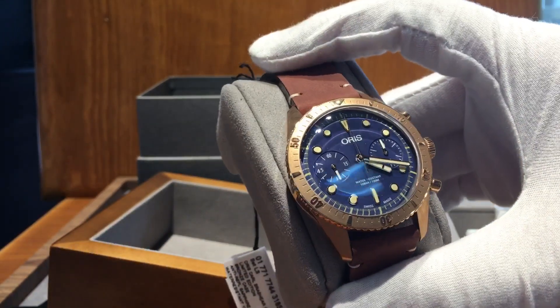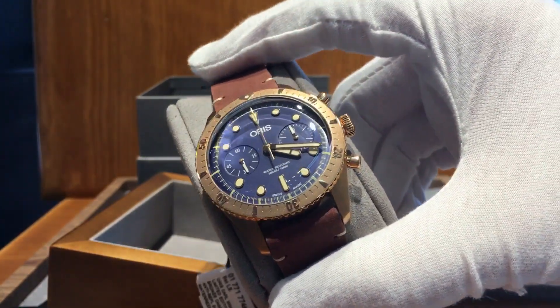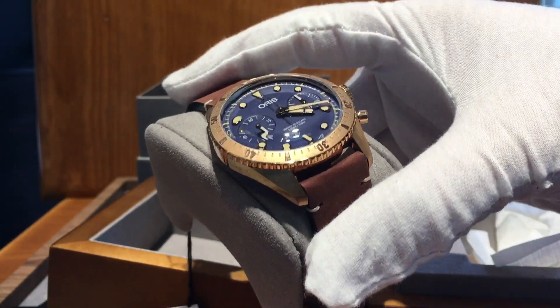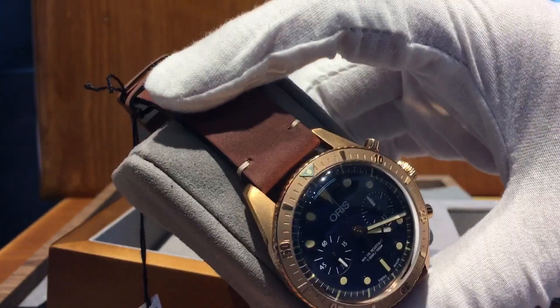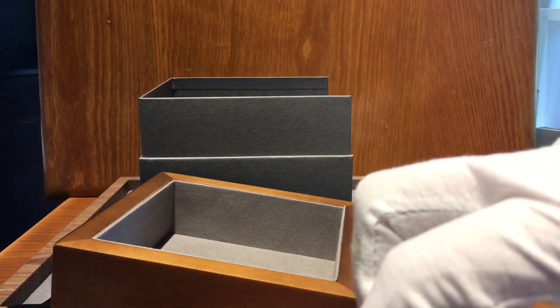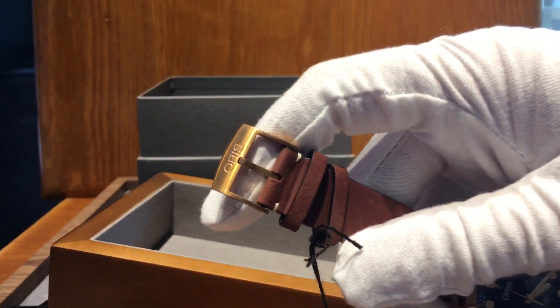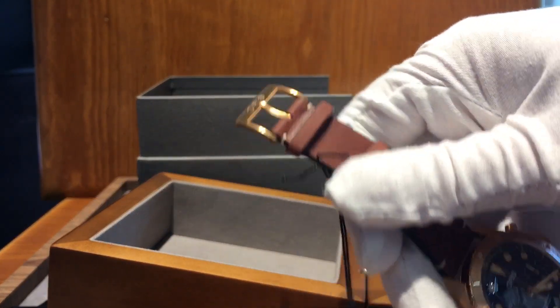It's almost too pretty to take underwater, but if you did take it underwater, the elements help give the bronze watch a patina. Depending on how much the person wears it underwater or what they do with it, everyone's Karl Brashear watch will look slightly different in the end — and that's a really cool effect to have on a watch.